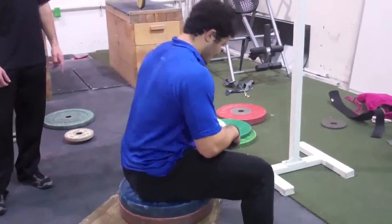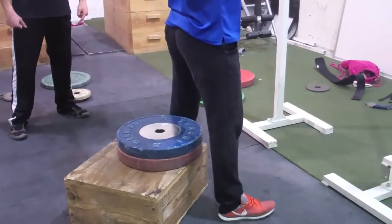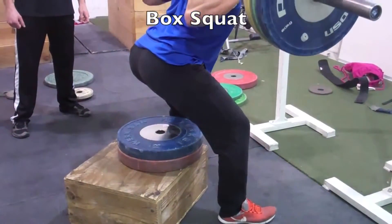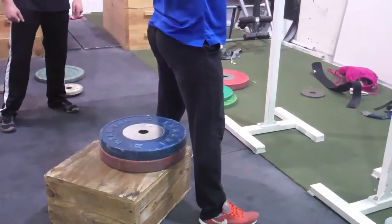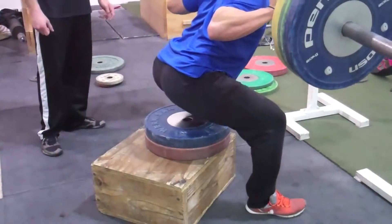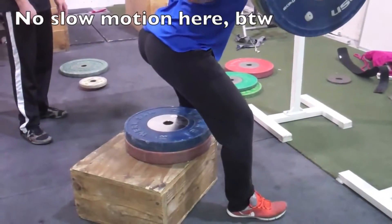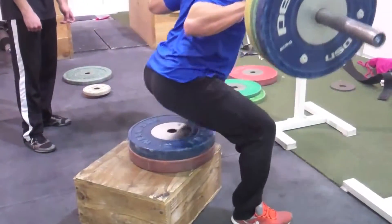Now Scott's going to demonstrate. What you want to do is get a little bit wider than normal stance. He's going to sit back and find the box with his butt without letting his knees travel forward — sit back, sit back, sit back, and then drive his hips to come up. Very similar to the sumo deadlift. A couple of cues: spread the floor as he comes up and don't let his knees travel forward. Spread the floor, drive your hips.